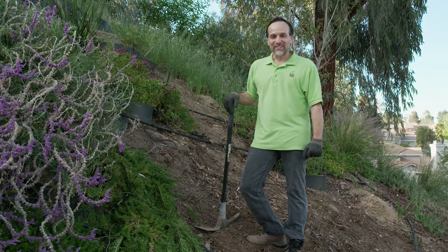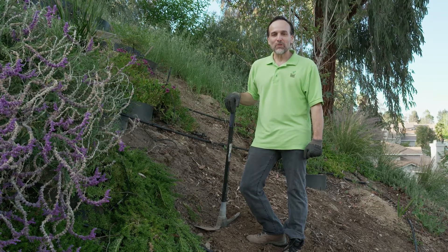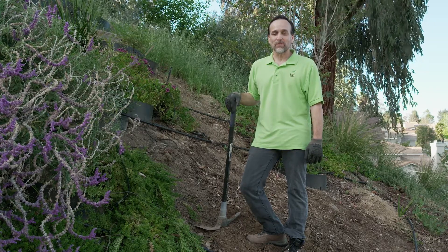Hi, my name is Mark, inventor of the Dirt Locker, and today we're going to show you just how versatile the Dirt Locker system is.